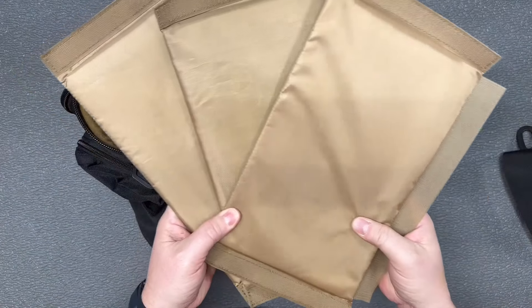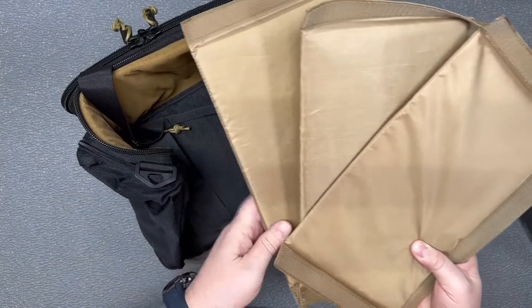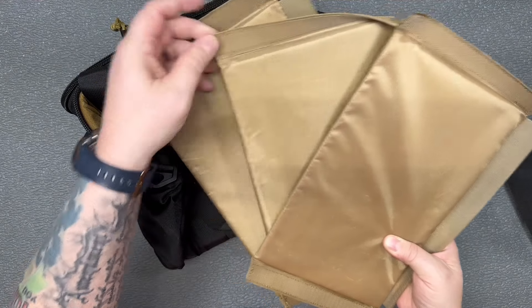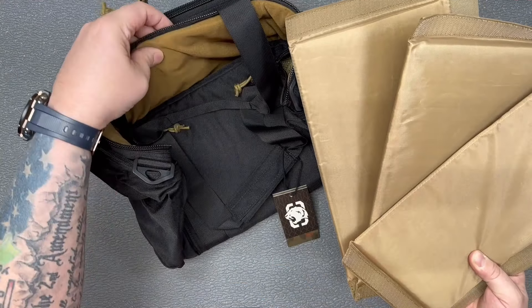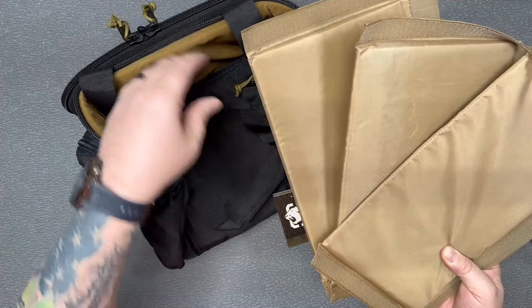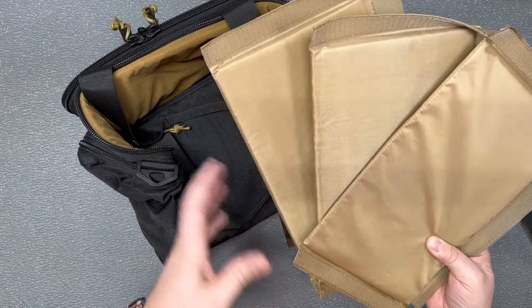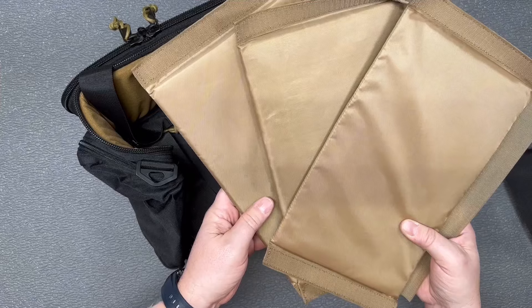These three pieces are dividers that can go inside of it. You can see you've got the hook part of the velcro on here, and you get the soft interior that they're going to hook into — you can divide this up into three different compartments.